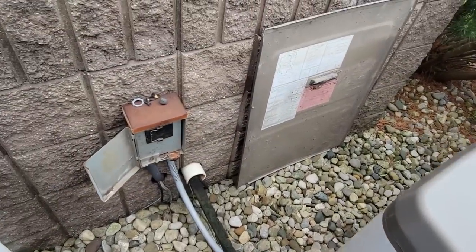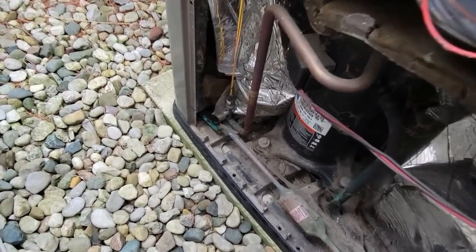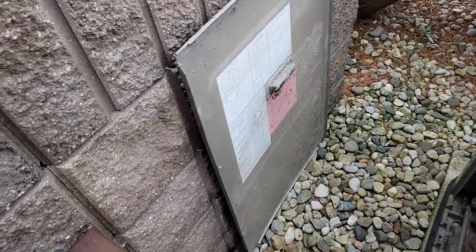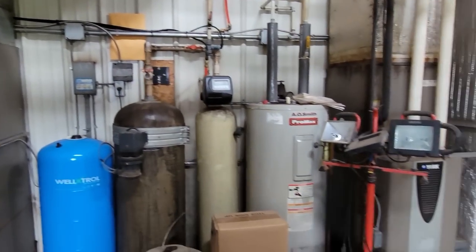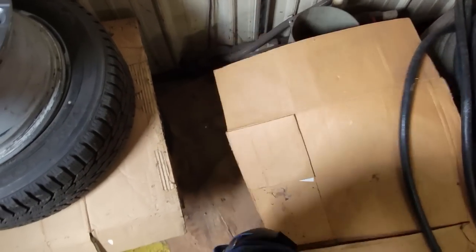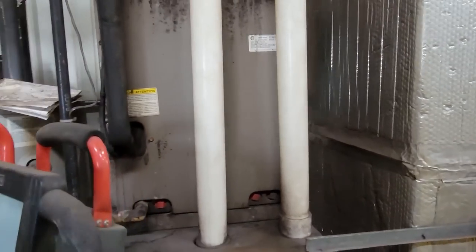We'll check the filter dryer here to see if we got a restriction. Nope, don't feel like there's any restriction. It's not coming back cold. You can kind of see erosion like mice have been on that thing. Let's go inside and look at the furnace. You've got two furnaces here - that one and that one. It appears this line set comes in, goes across, up, over and down to here, assuming this is the right one.